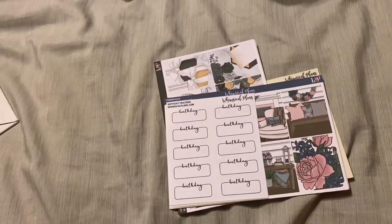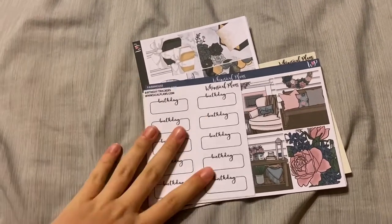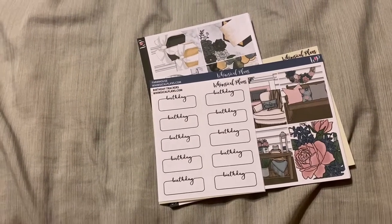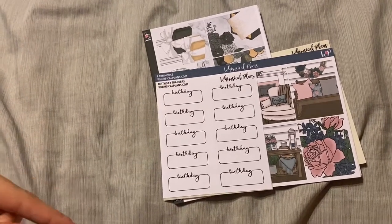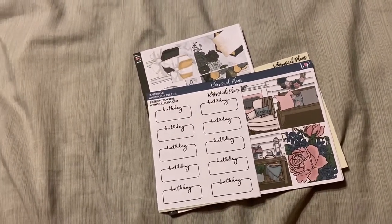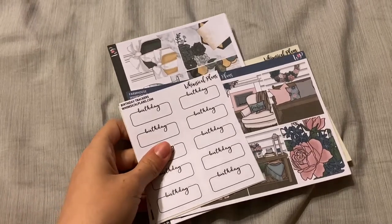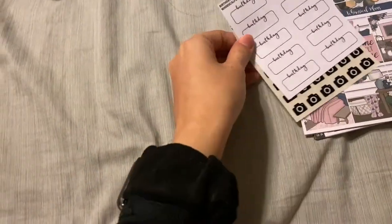Hello, we are back with another part of the Black Friday slash December unboxings. This was actually a Black Friday order that's been lost for what seems like forever in the postal service system. We're still waiting on three orders from Black Friday that are either lost in Maryland or California. So this is going to be a December and Black Friday combined haul. This is from Whimsical Plans.